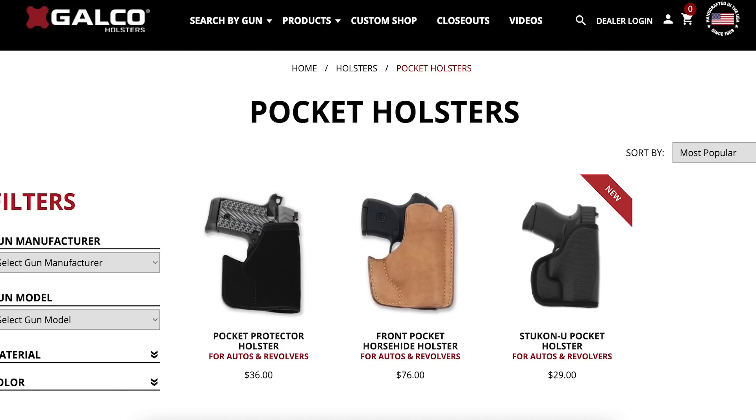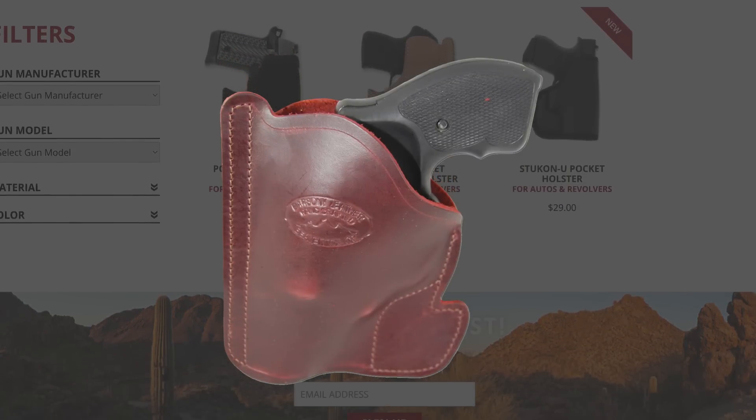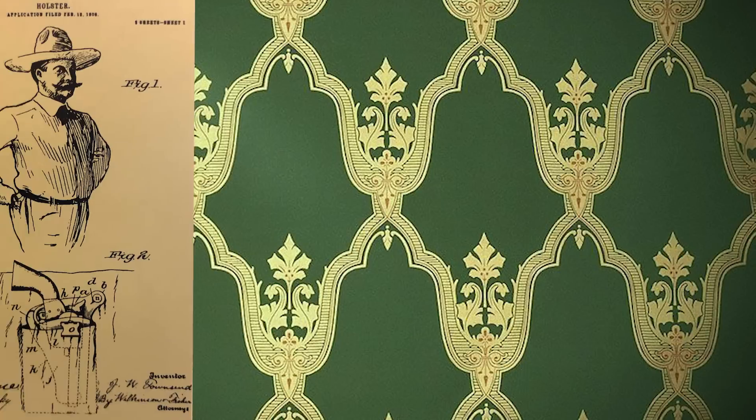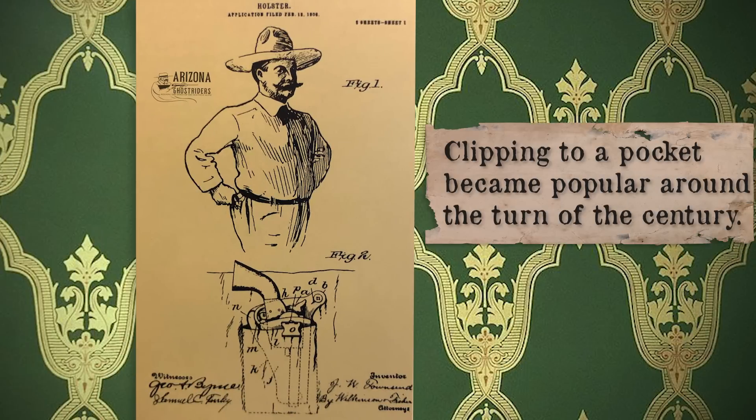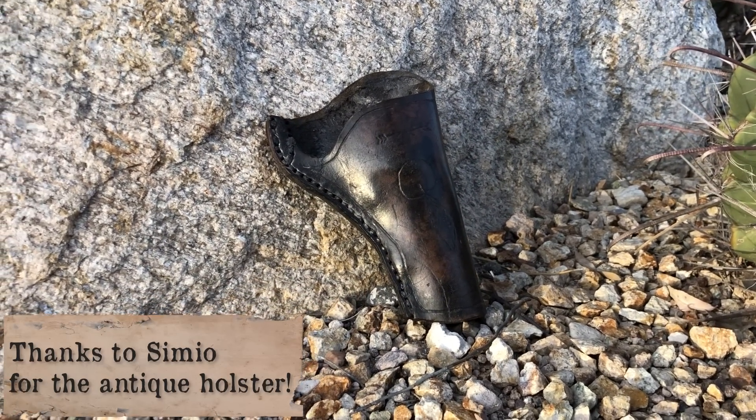Today, pocket carry is still very much practiced. Many companies make special holsters to accommodate those wanting to do it. So if you're looking for another historically accurate way to carry a revolver, consider this. It may not be as showy at an event, but it would be a good surprise in a gunfight show. Just remember to practice drawing it — you don't want to have any wardrobe malfunctions.